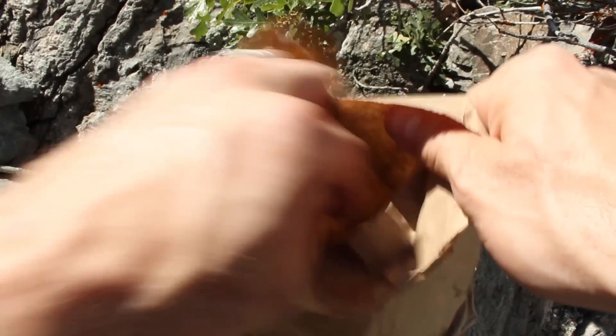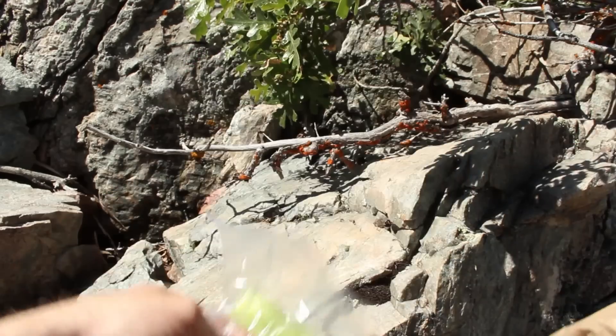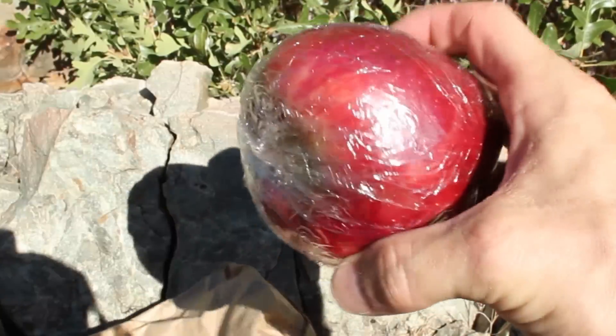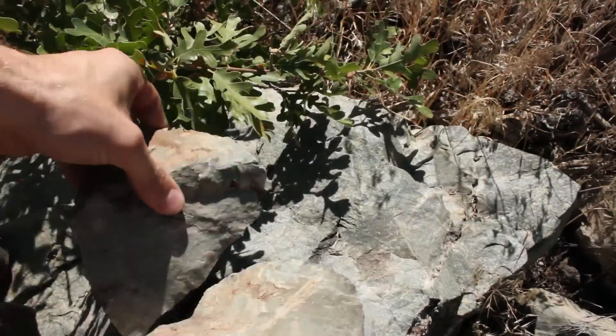Time to check your lunch bag to see what other resources you have. There's a bag of celery sticks and that could be useful, but here's something even better — you wrapped your apple with plastic wrap. Carefully remove the wrapper, making sure not to rip it, and now you're going to need some rocks.